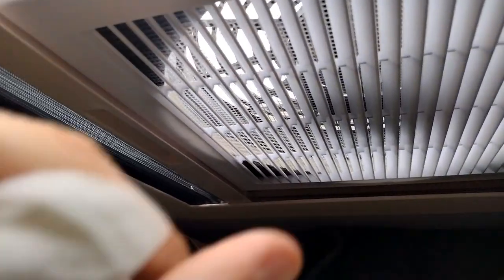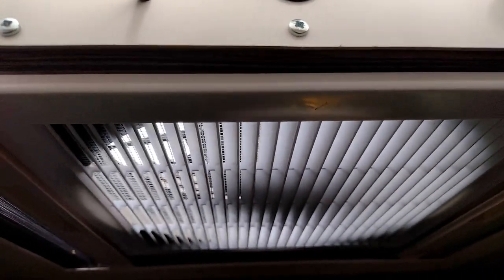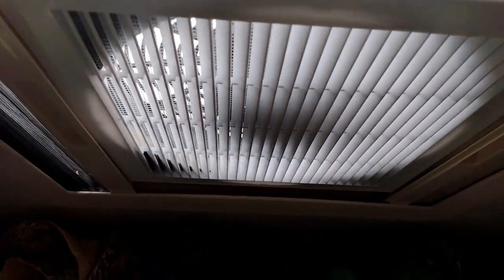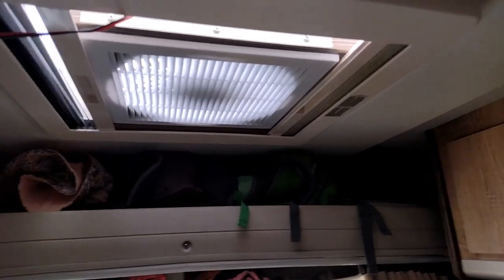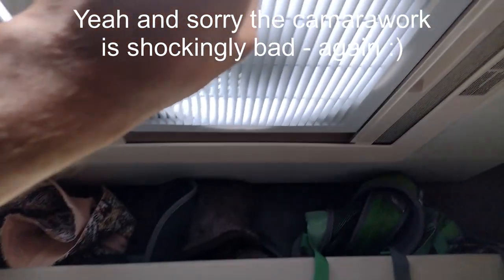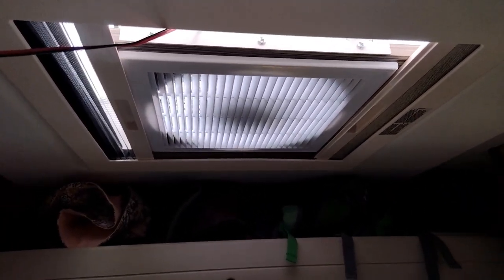Normally we'd have it on half speed on the automatic setting, so it would just cut in and out when needed to keep the airflow going. As we've got it here we're blowing air out of the skylight, and I think we'd prefer that to just keep air moving through the van. We did think we'd have it pointing down to keep us cool in bed if needed, but actually the airflow from the other skylight is enough. Anyway, hope this is an interesting video and there's some ideas you might be able to nick — cheers, bye.